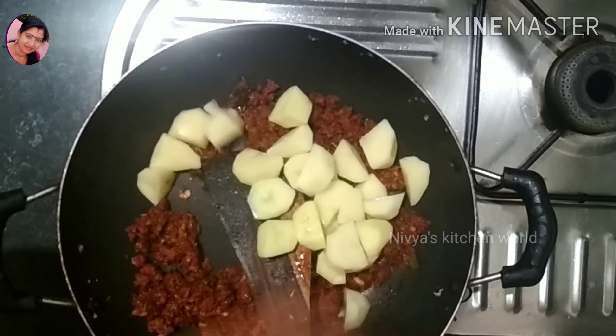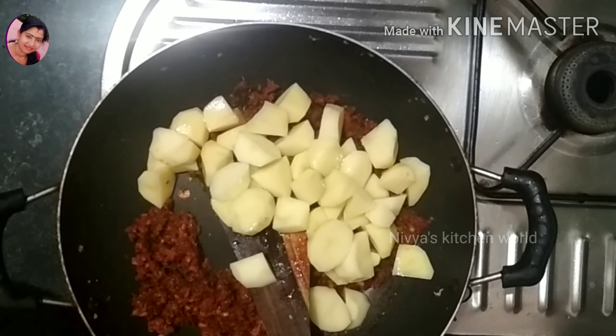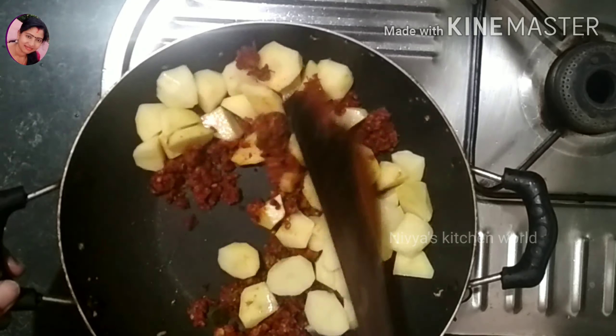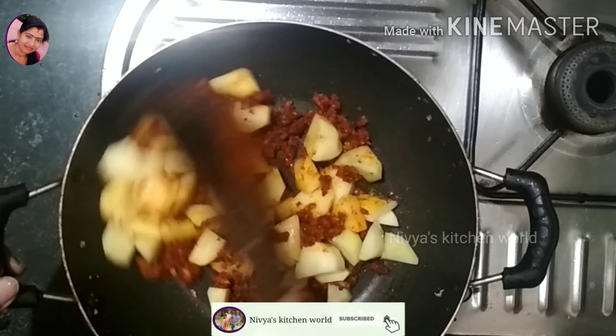If you want to cook it, you can cook it with stars. If you want to cook it, you can cook it with a good taste.